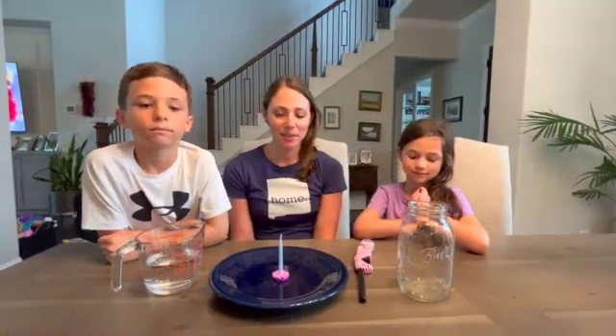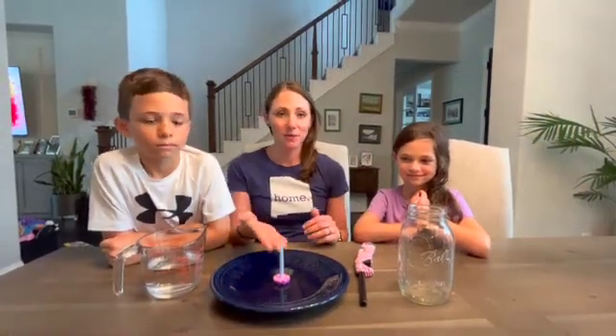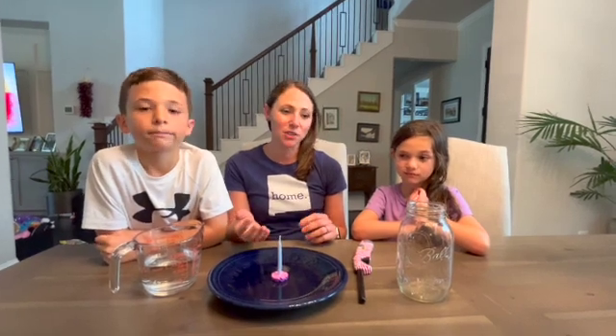Hi, for today's experiment we're gonna learn about how fire requires oxygen and also about air pressure.